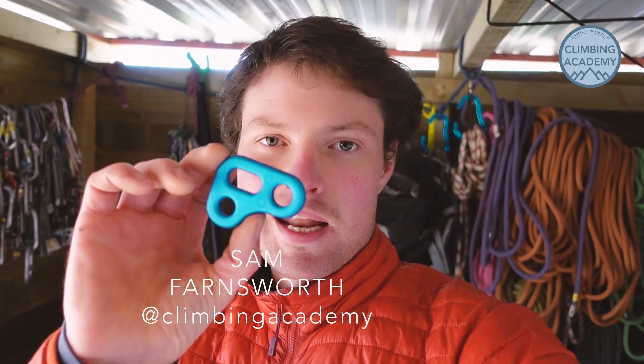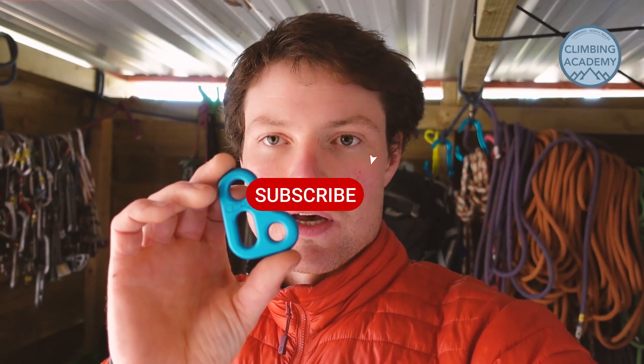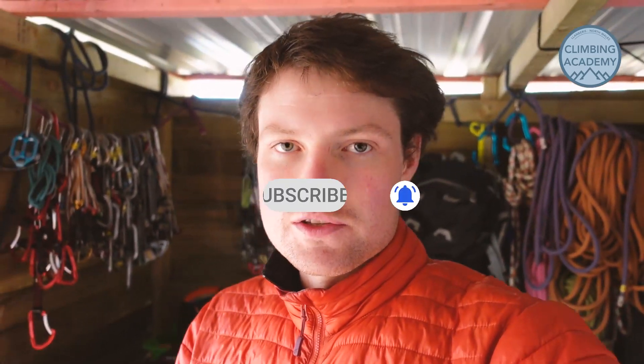Hello Internet, how is everybody? Thought I'd make a quick video. Got a couple of these Kong slides lanyard adjusters in the post the other day. I'm just gonna set it up and go and try it out in the slate this afternoon. Looking around the internet there's not a heap of useful information about how to set these up, so hopefully you'll find this useful.